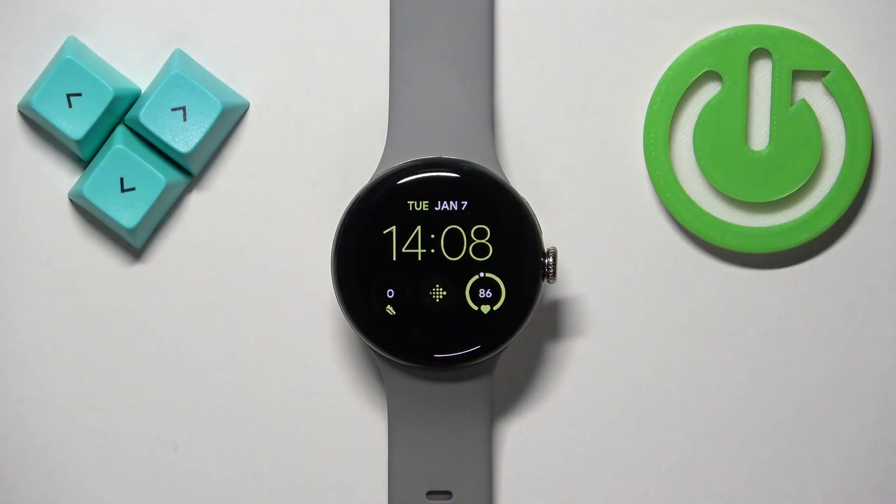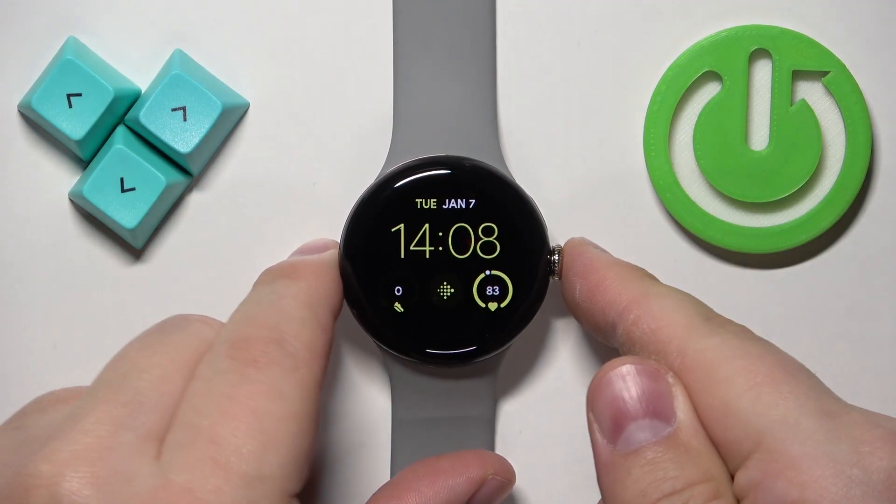First thing we need to do is to wake up the screen on our watch, and you can do it by pressing the crown button.